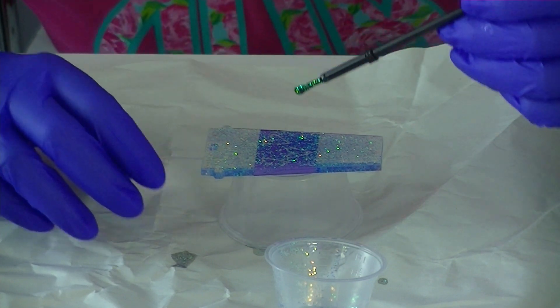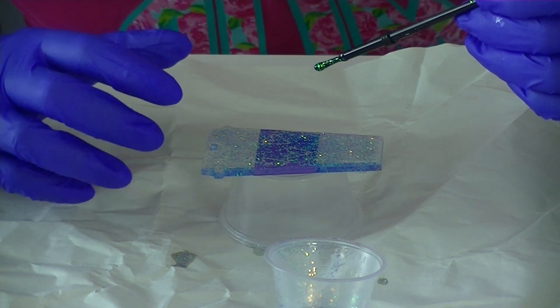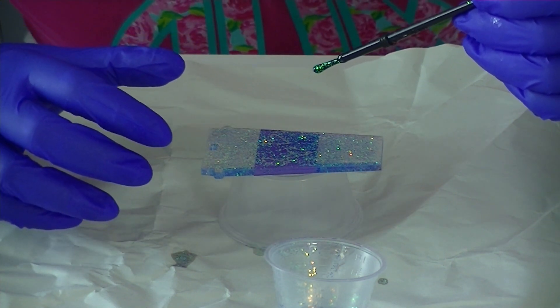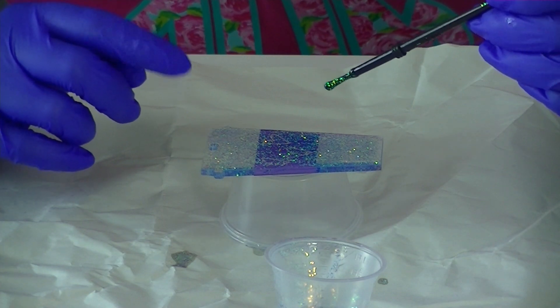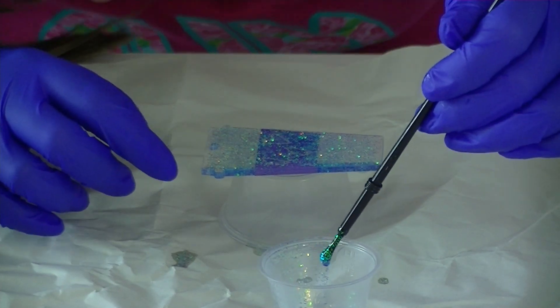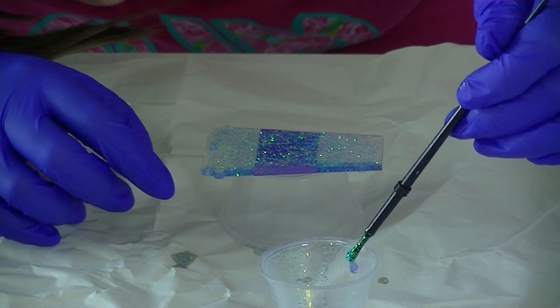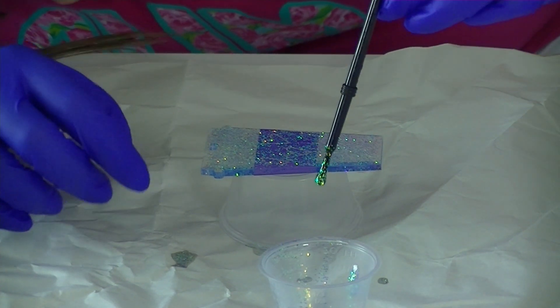This also works a lot better with fine glitter. I've done the same project with chunky glitter, and even though it works, you might end up having to do a second coat of epoxy because epoxy sometimes rejects the chunky glitter a little bit more. But if you're okay with that, do it because it is super, super cute.